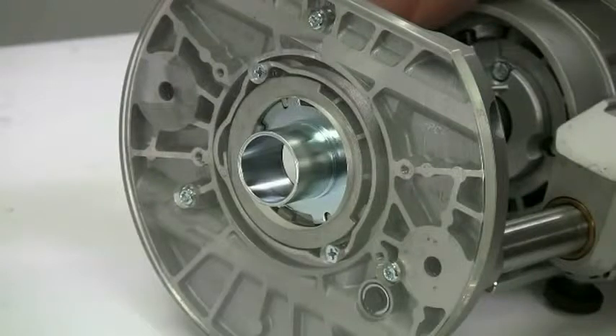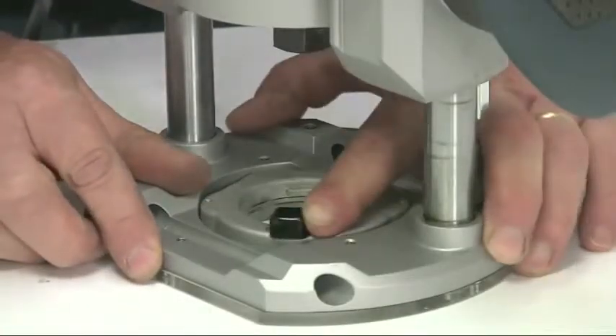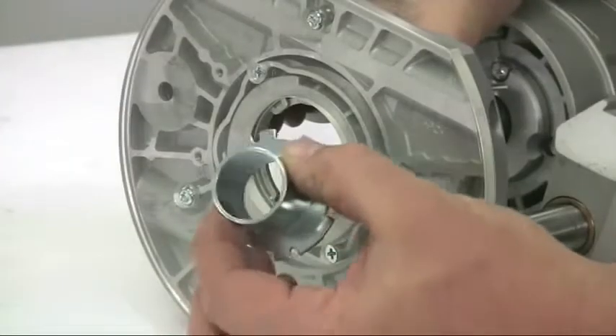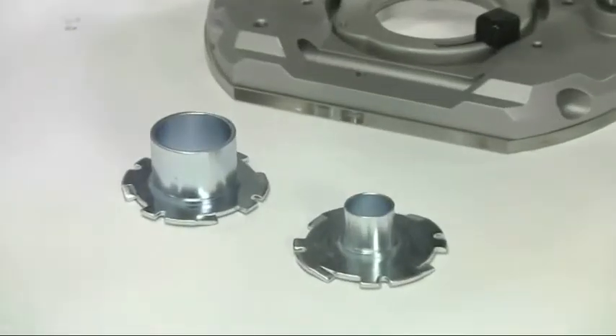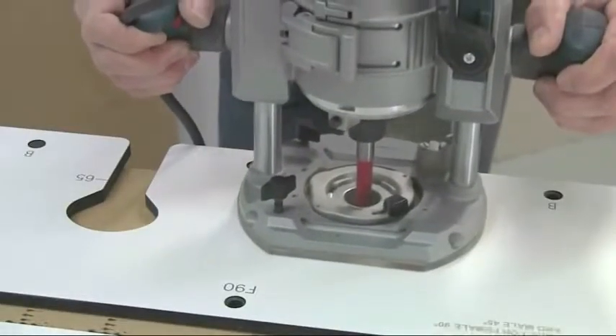Fitting guide bushes into the base of a router is usually a fiddly job, but on the GOF1600 a very neat SDS system allows the guide bushes to be changed and locked in position without the use of any screws or tools. There are 17 millimeter and 30 millimeter bushes in the kit, but other sizes are available as optional extras.